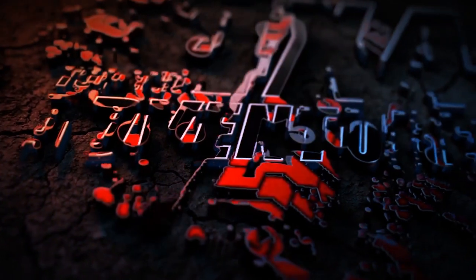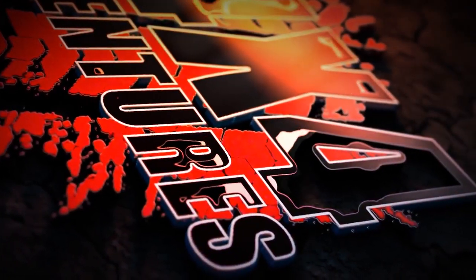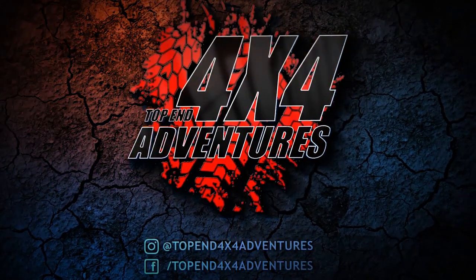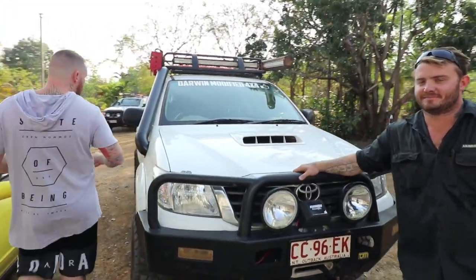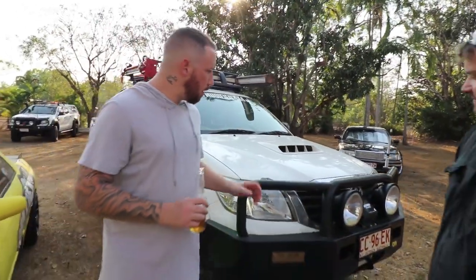Hey guys, it's Sean here from Top End 4x4 Adventures here with Rob Pazlow. I just picked up my Hilux and just finished this custom made snorkel. I got it in black, so it sets with the theme — it's black and white.